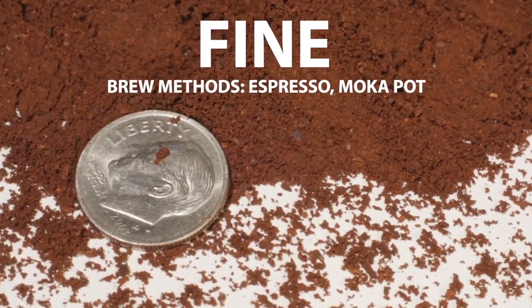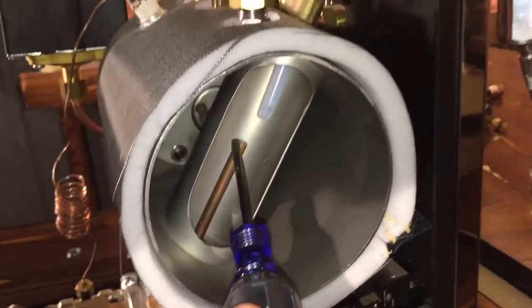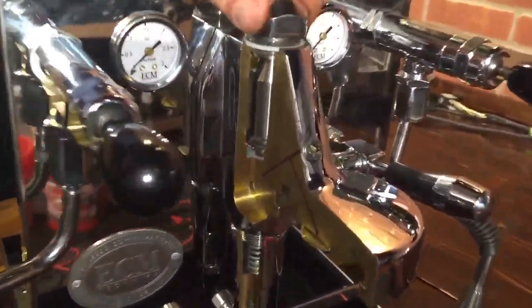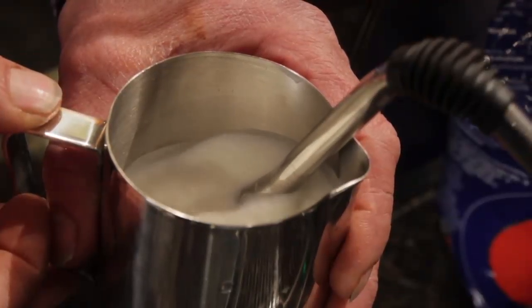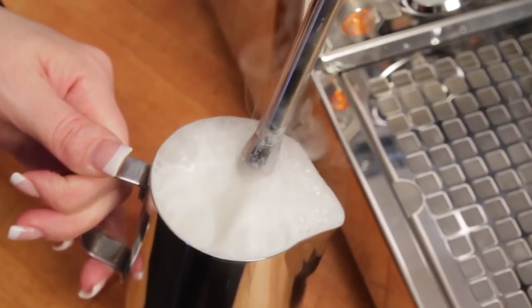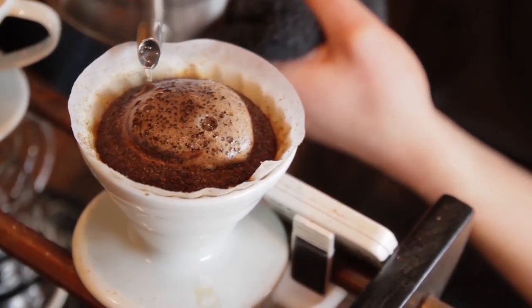We've posted more than a thousand videos now, and we're closing in on 25 million views. In one of my recent favorites, we went deep inside a cutaway semi-automatic machine to take a look at how it all works. Our viewer favorite videos include how to froth for lattes and cappuccinos, common frothing mistakes, how to create latte art, and an in-depth look at making coffee with the pour-over method.